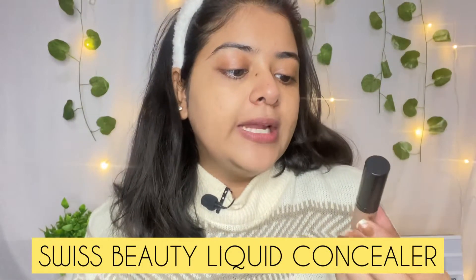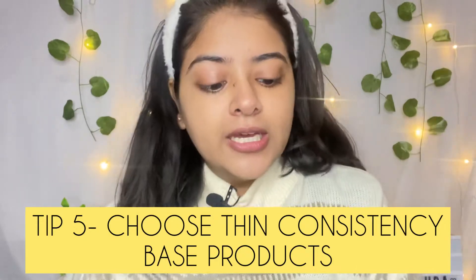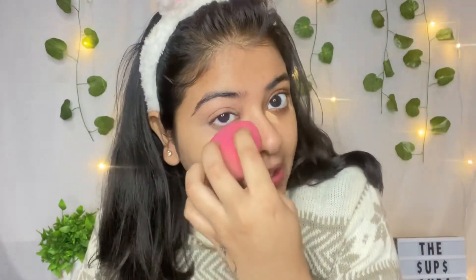Now I am taking this Swissbeauty liquid concealer. Its consistency is very light — it's not a thick concealer. This is why I am using it in winter season. It's a lightweight and full coverage concealer. I will put it in my eye area using my makeup sponge, applying it on my eyelid. I applied a little bit of concealer like this.